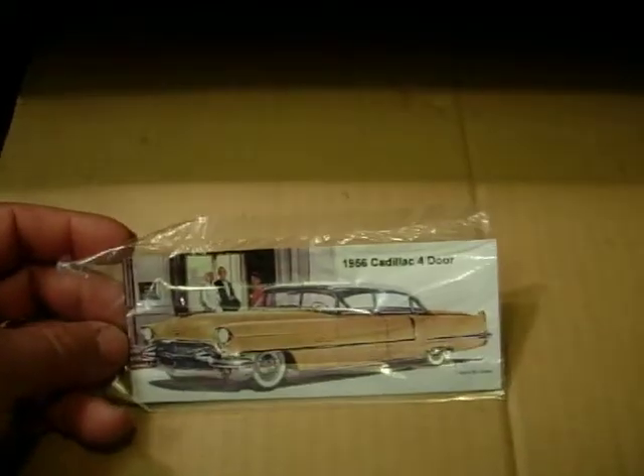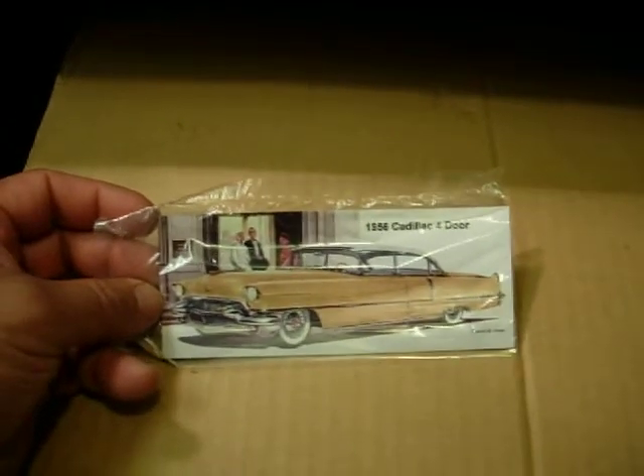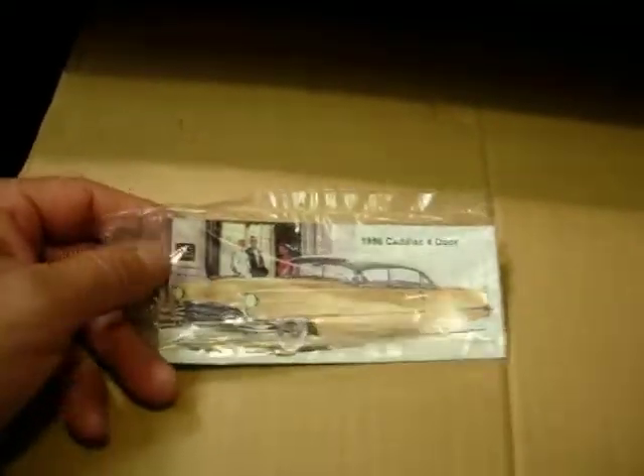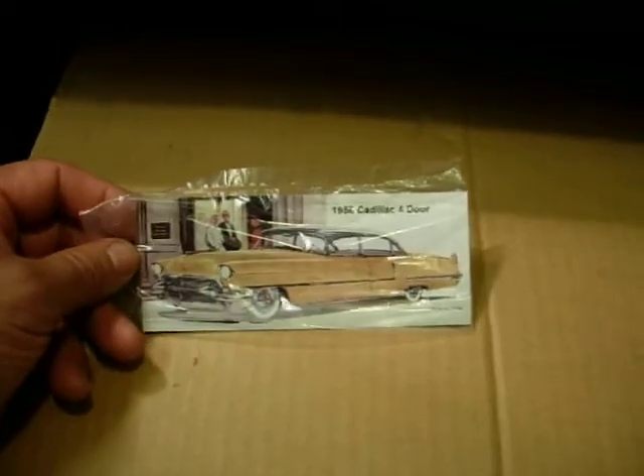This one here is a 1956 Cat i4-door. I don't know if you can see it, but these are all vinyl, clear coat. Thanks for looking.